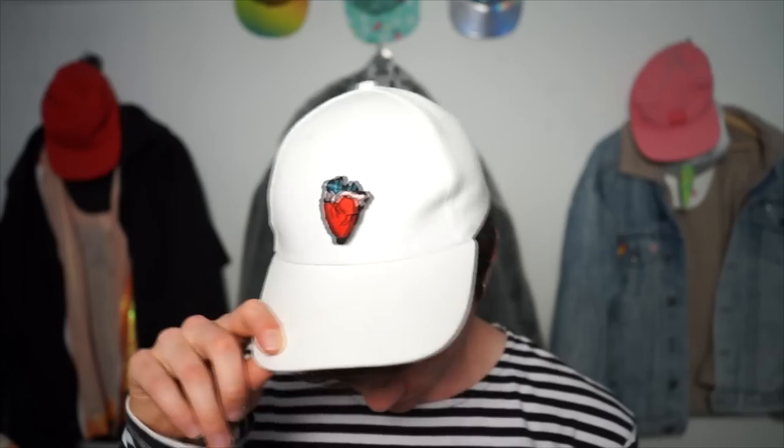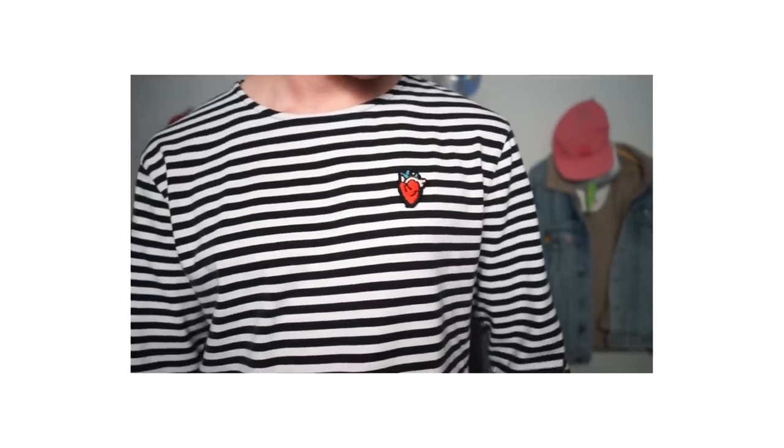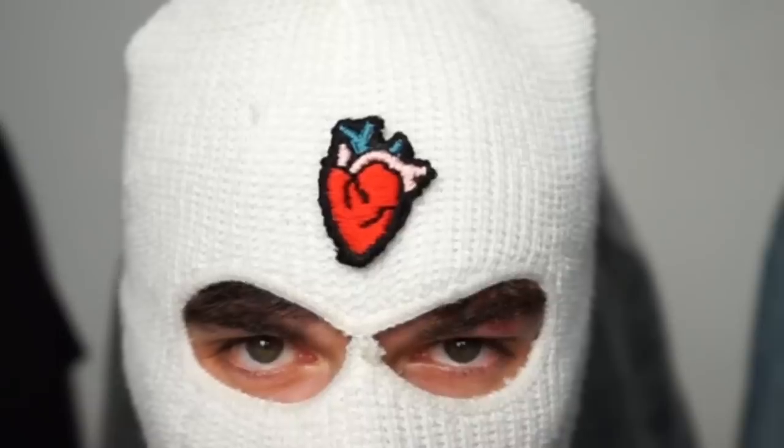I'm super happy with how it turned out, and with only two and a half hours to make, this is definitely a quick and easy DIY with lots of creative potential. So get your brain machines going and make your own patch! That's it for today guys — I've really enjoyed doing these little DIYs for you. If you enjoyed this as well, why not give me a thumbs up and let me know in the comments what I should do next. Don't forget to subscribe to my channel — I make new videos every week. I'll see you later, bye!